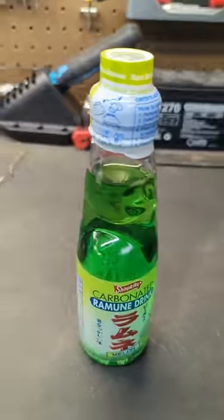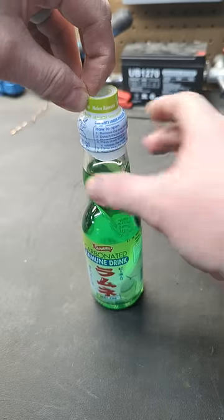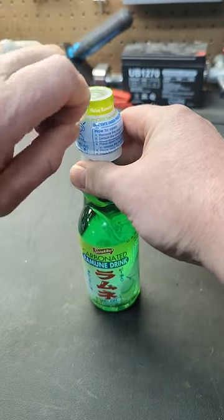This is a Japanese drink called Ramune. It has a very distinct shape to the top of the bottle, and opening this bottle can be a bit confusing if you've never opened one before.